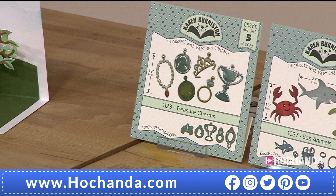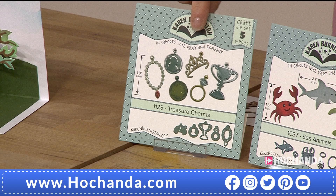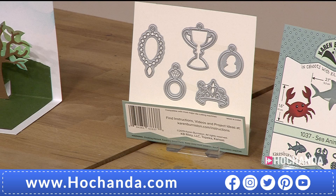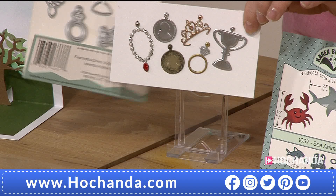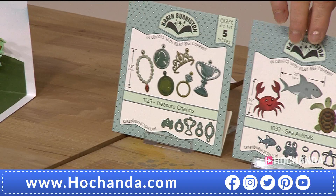£22.99, item number 741865 for the tree with swing. Remember you can use the die on the front of the card too, so it works two ways — pop-up or flat front. Next up, some elements to go with the treasure chest and the various designs — £10.99 gets you five dies in this set, item number 519156. Let's show you a sample — I thought that was a real coin! That is very, very clever indeed. Only £10.99.